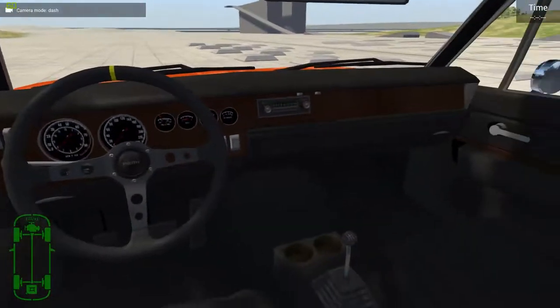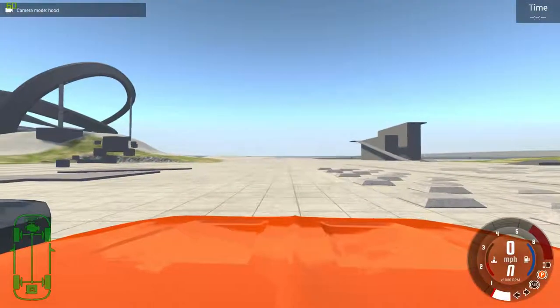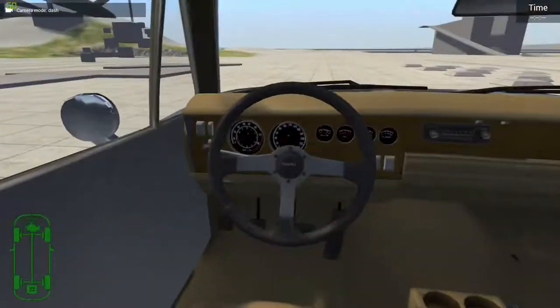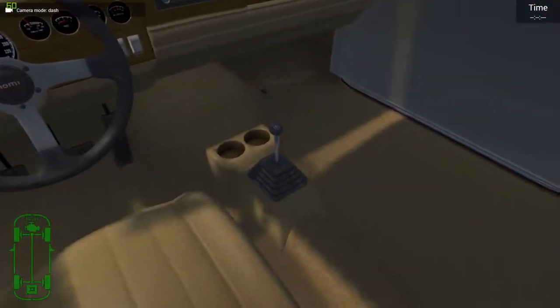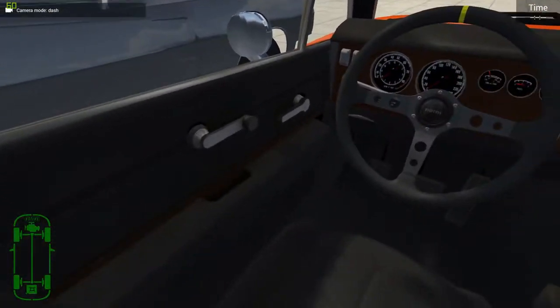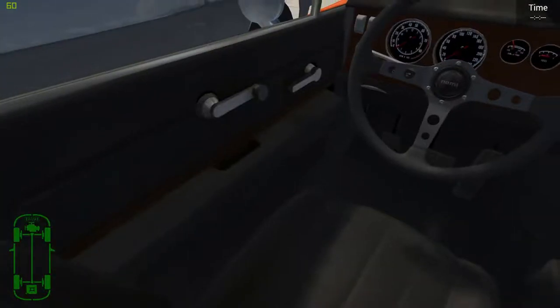Looking at the interior: this one has a racing wheel and down there is a shifter. In the other one, there's a different racing wheel and a shifter too, but there's nothing in the middle — though there are still seats. Notice right here: there's door paneling on one, but no paneling on the other. Interesting.